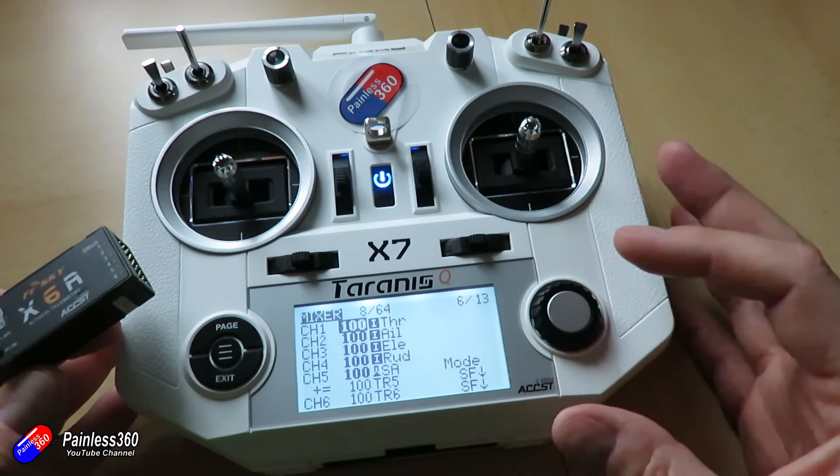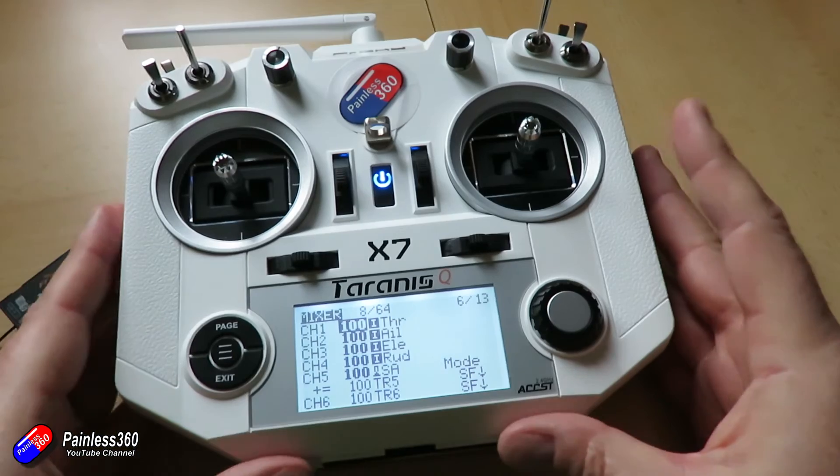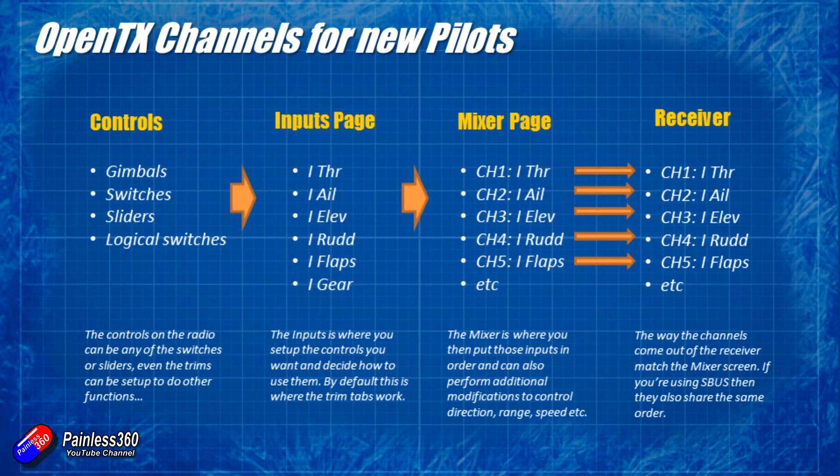If you are going to use the SBUS output or an SBUS receiver, the channel order is also going to reflect the output in the mixer page. So in mine it's going to be throttle, aileron, elevator, rudder and whatever else I've got set. By default the radio will do most of the setup for this, so you don't have to worry too much about it - it just does all the connections. It's only when you're starting to get into some more advanced setup that this apparently overly complicated way of connecting a controller on the radio to an output on the receiver comes into its own and starts to allow you to do some pretty amazing stuff.